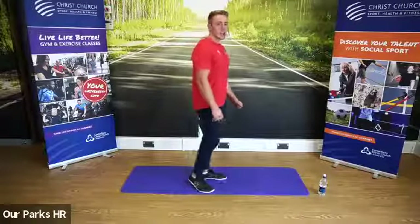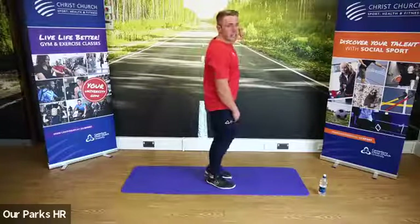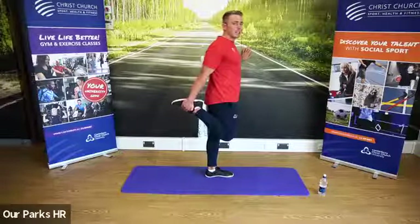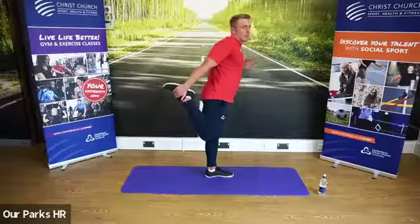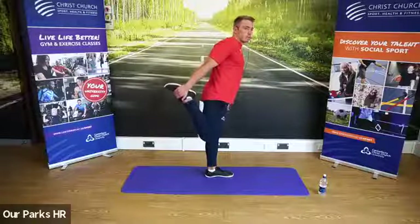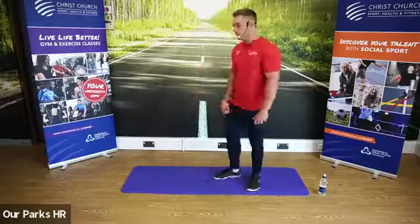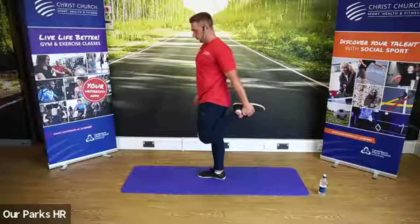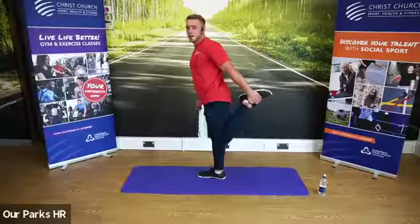First stretch for legs is the standing quadriceps stretch. The only way to stretch the quads is maximal knee flexion. Standing on one leg — if you need a wall, feel free to use it for balance. Grab the foot, put it up towards the bum. Knee should be pointing towards the ground, hip in a neutral position. To open up the hip, put pressure on the foot and allow the knee to come back — you'll feel that a lot more in the groin. And down. We're going to change sides. Knee towards the ground, hips neutral. And pull the foot, allow the knee to come back.